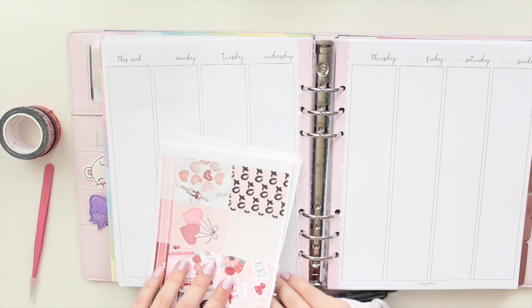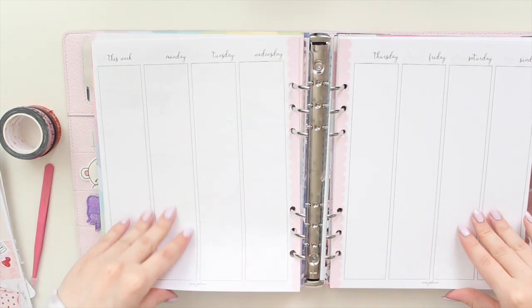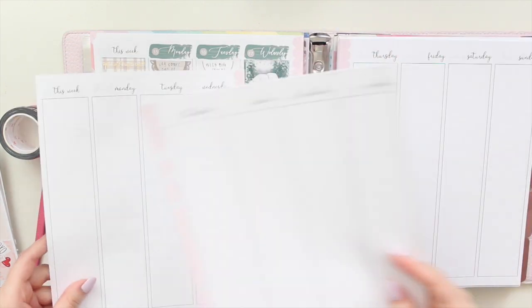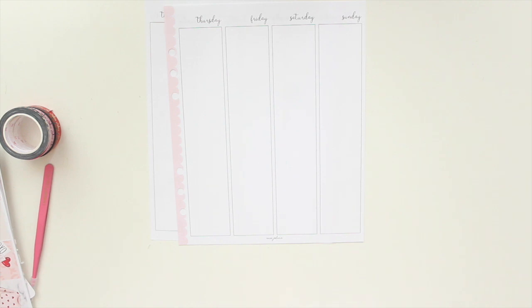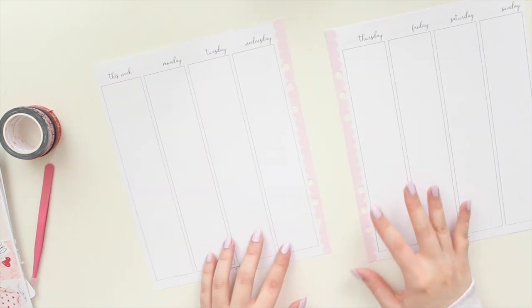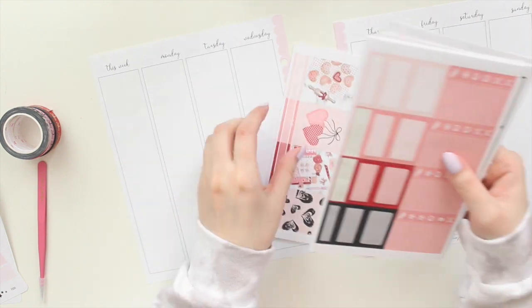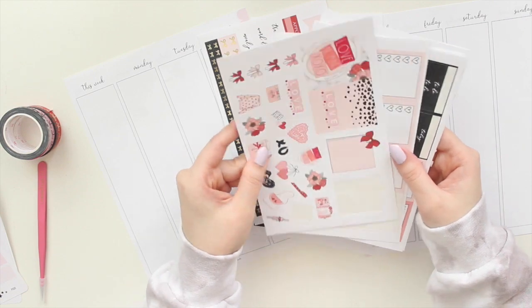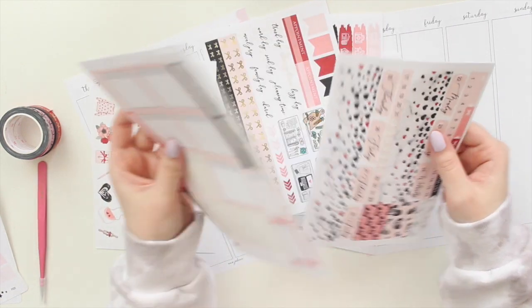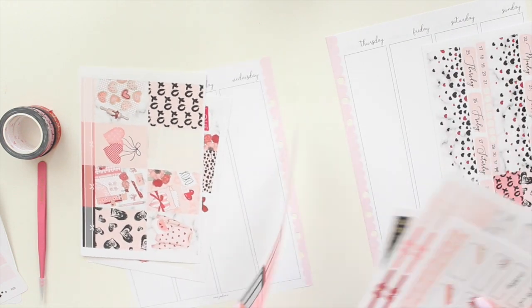I'm first going to take my pages out of the planner. I do use the Oristal planner and I'm thinking I want to switch out the cover. I have this cover which is the Rose Quartz — it's a lovely cool tone pink — and I'm going to switch it out for one of my other ones. I have the Lilac Daydream, so I think I might want to switch it up a little.